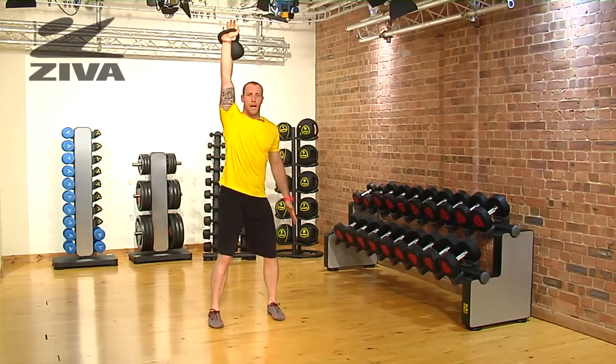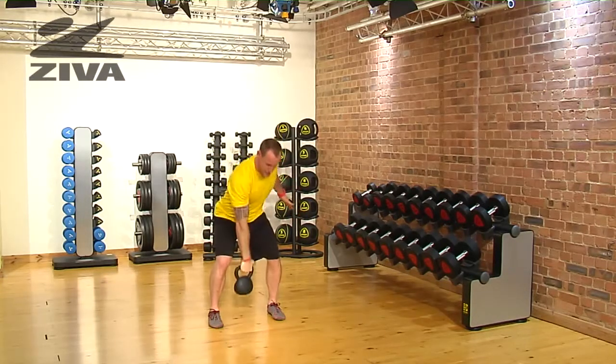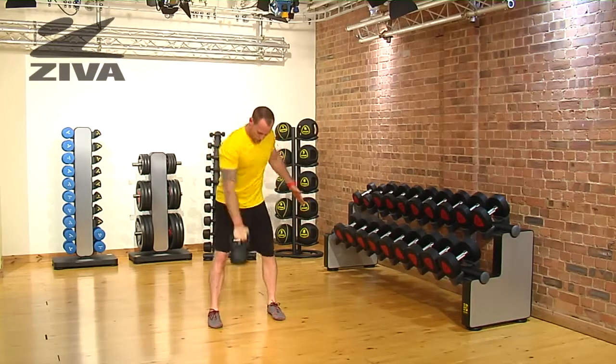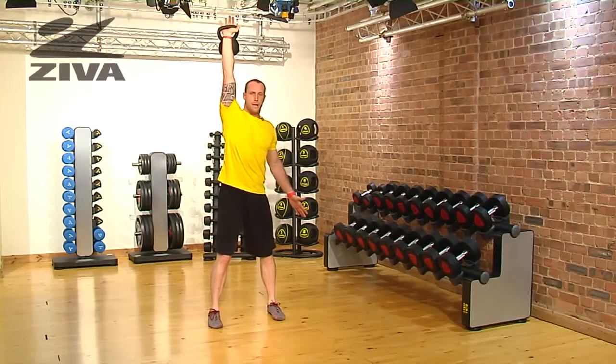Then from there I'm just going to press up. Load into the hip, punch underneath, and then press. Repeating that process: punch underneath and then press.